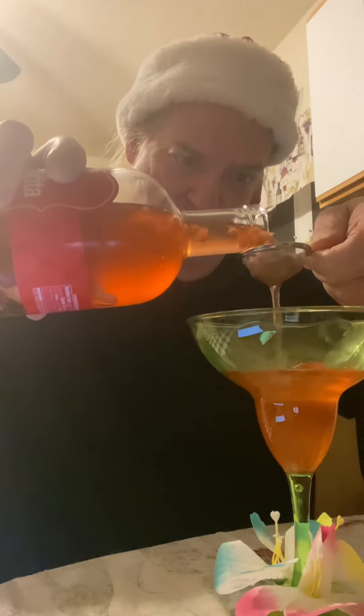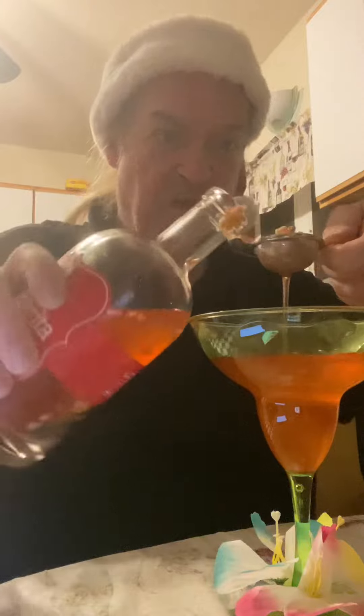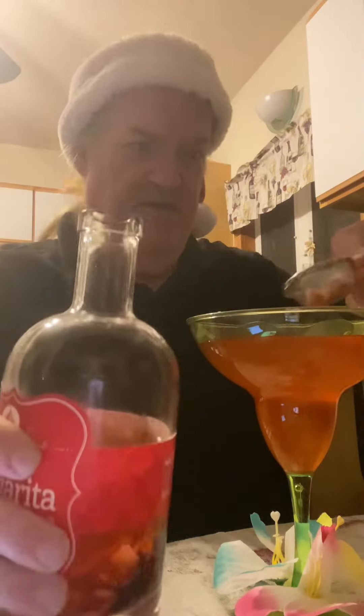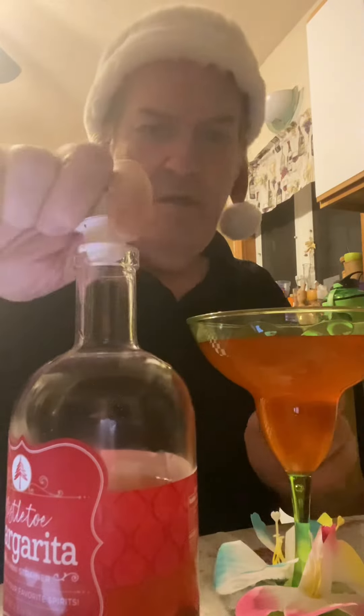Ooh, look at that. Oh jeez, it's all like coming out in one. Oh my god, hold up. Let's just set that up and plop that in there. Do a little bit more. Okay, that's good enough. Plop that. Close it up.